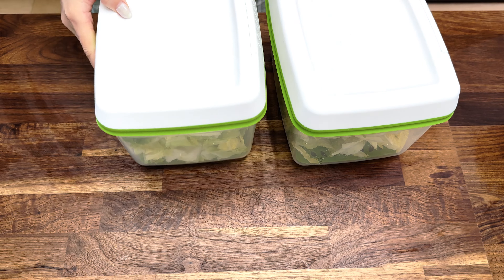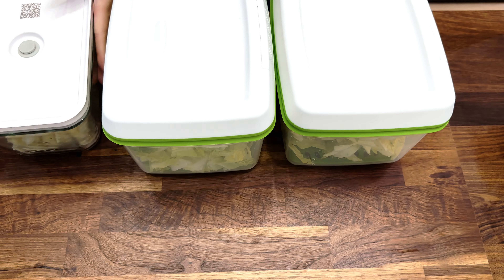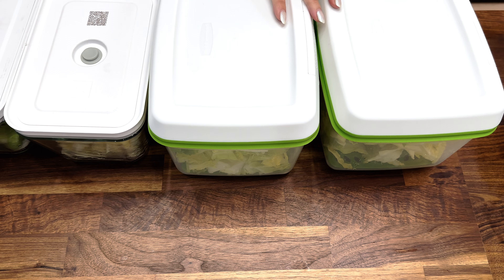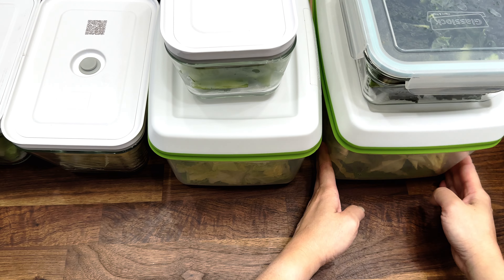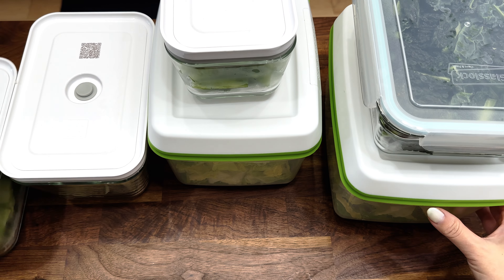Just like that, in about 20 minutes we got all of the vegetables ready: two different cuts of napa cabbage, blanched broccoli and cauliflower, pre-washed and pre-chopped kale, and pre-chopped bell peppers. All of these are ready for me to cook during the week, or just to snack on some vegetables.